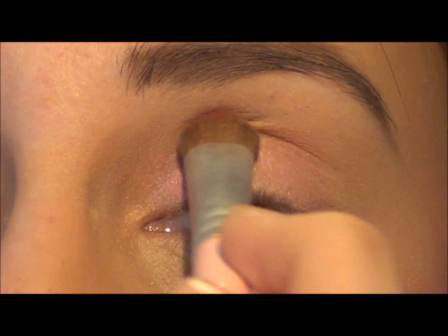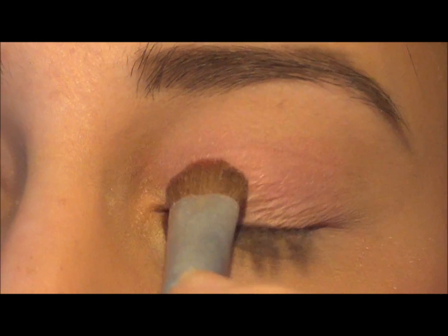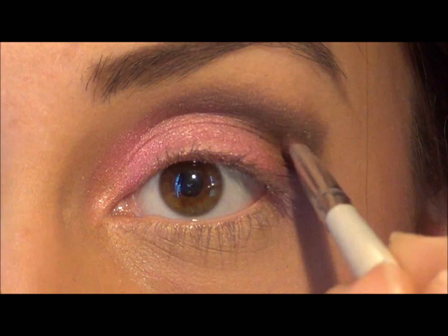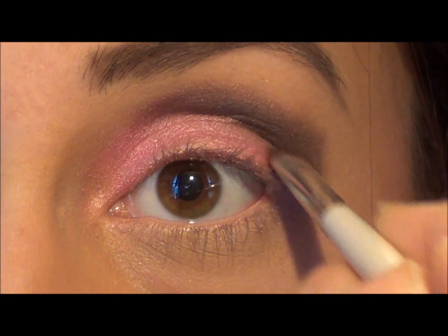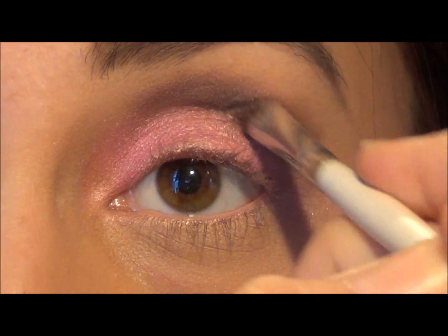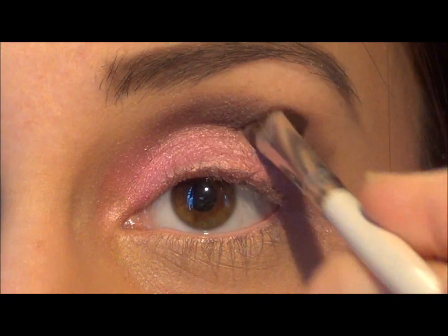Make sure you pack it on very well so you won't be able to see any skin underneath the glitter. Now I'm going to take my Hello Kitty Pretty Palette and work this deep brown shade into my crease. I was originally going to go for a pinky purple eye, but since the other eye will be zombified with purple, deep blues, black and red, I figured it'd be best to contrast the eyes and make this more of a pinky smokey eye.